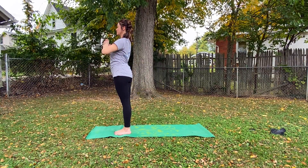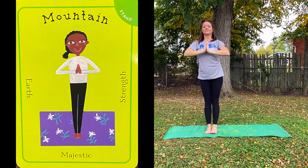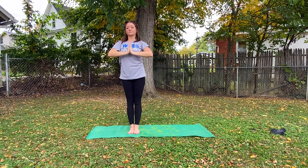And then for Mountain Pose, we think of the Earth — majestic and strength. Remember, our feet are going to be grounded into the Earth. This is a standing pose. I am strong and stable. I am tall and wide. I am a majestic mountain. Mountains go high into the sky above and deep into the Earth below. Can you be grounded and light at the same time?